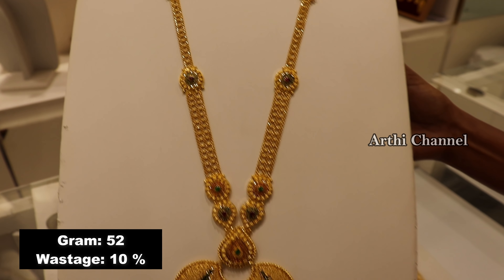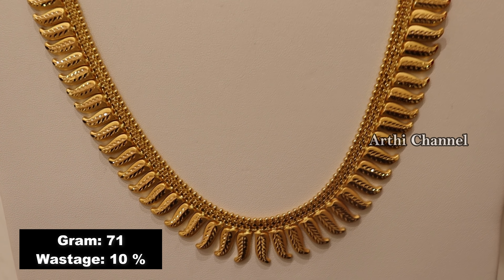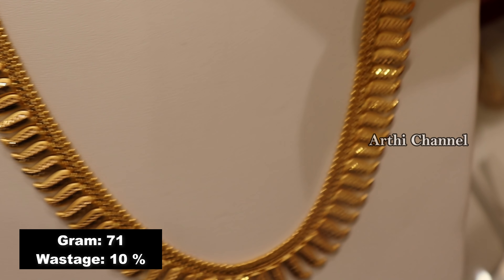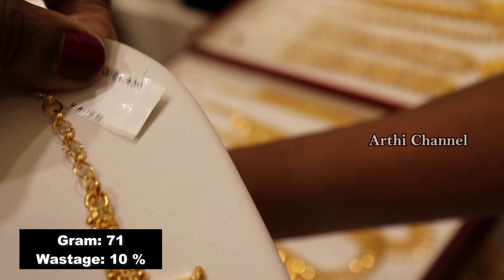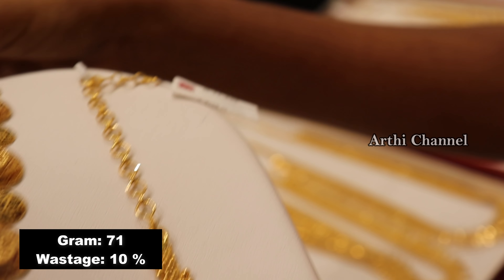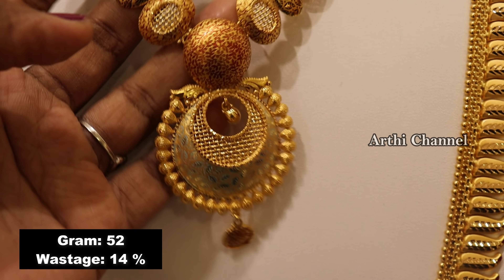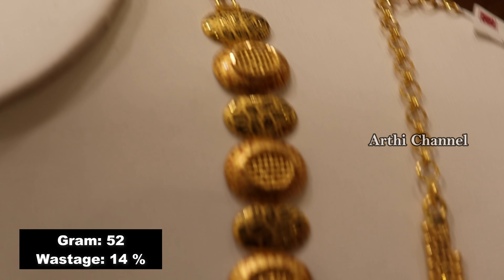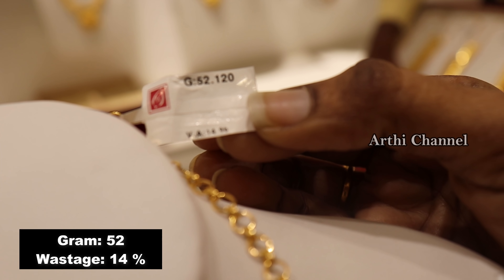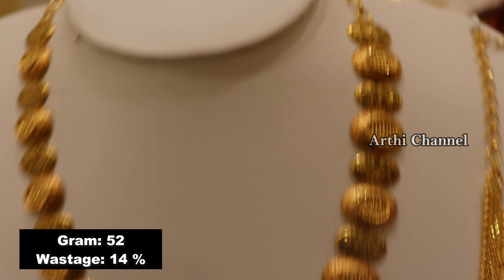We have a nice color in a small waist stage size. Try the same size as the waist stage. This is a long chain pattern with a fancy large size. This is a rose gold finish with a painting design — a very unique design. The wastage is 14 percent.